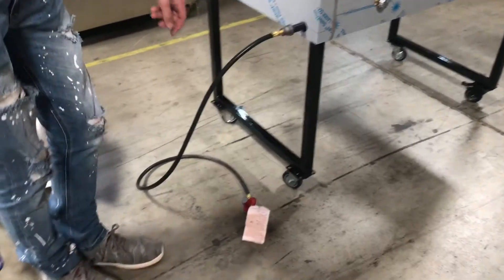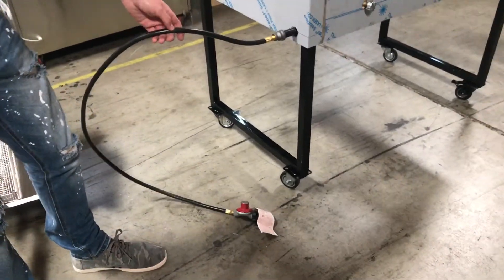This unit does run on propane gas. It also includes the plug, as you can see right here.